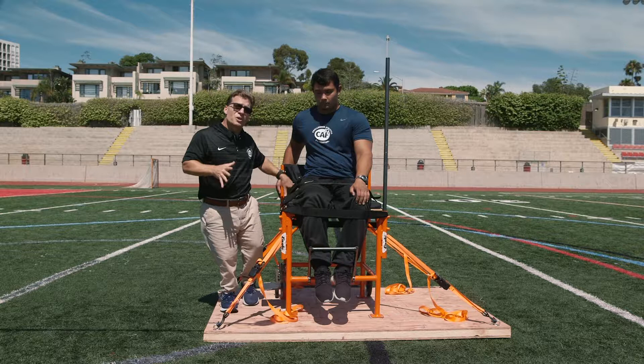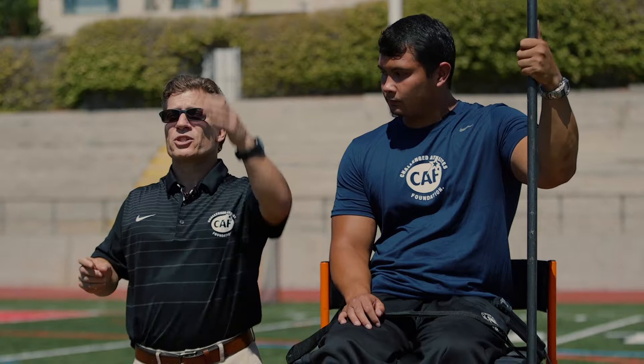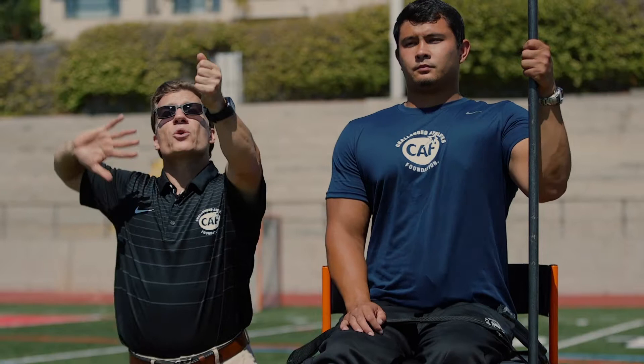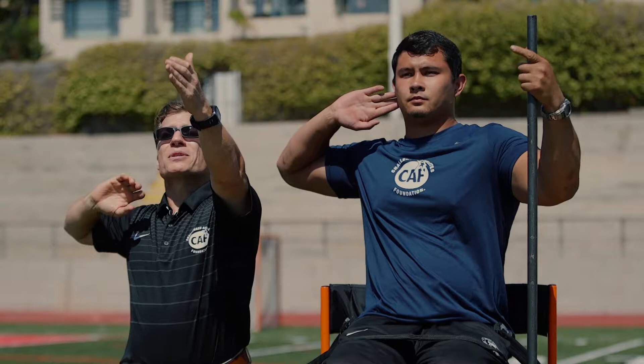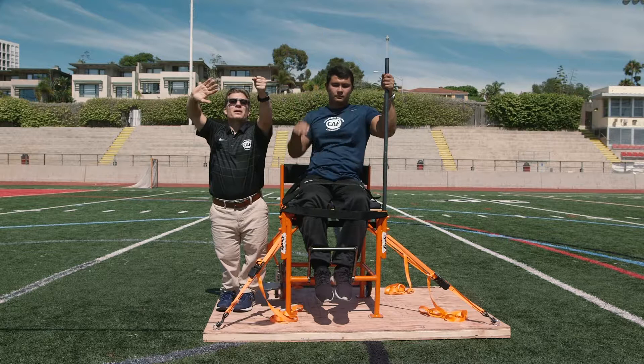Now we're going to get Justin secure in the frame from a throwing position aspect, ready and prepared to throw the shot put. What we have to address is how he is going to hold the throwing bar. What's very important is that your non-dominant arm, or your blocking arm, remains in the same plane as your throwing arm. Justin would ensure first and foremost that the non-dominant arm is going to be at that same angle as the throwing arm, and then he would grab the holding bar.